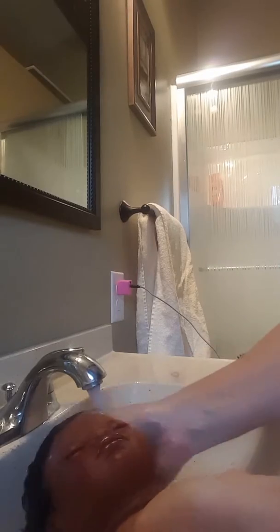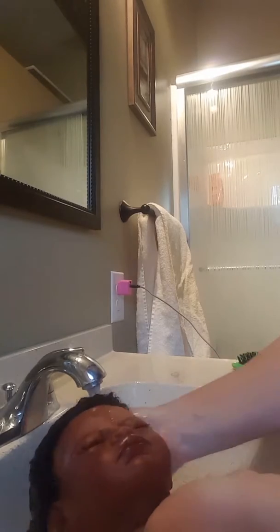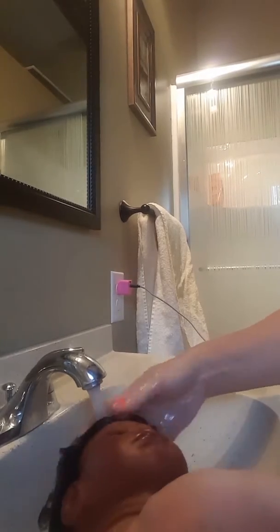I'm going to rinse the conditioner out of its hair. This is the first time this baby's hair is going to be combed, other than combing it down with a toothbrush during the rooting process.